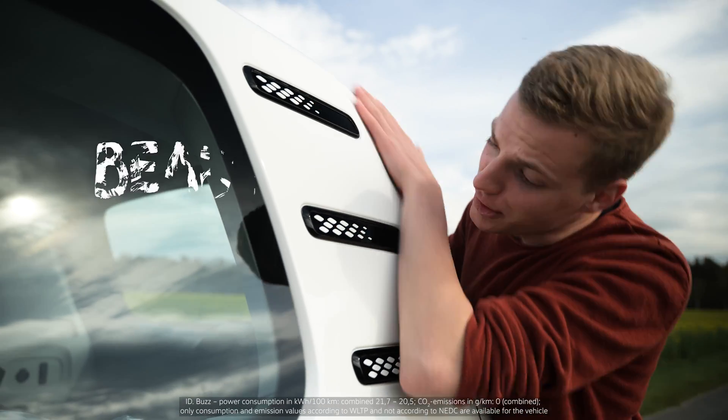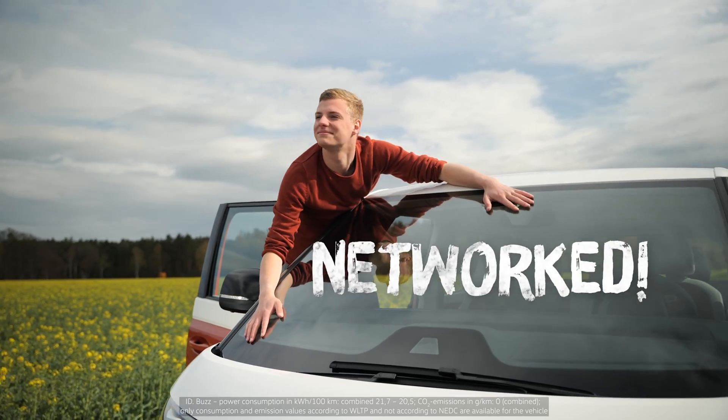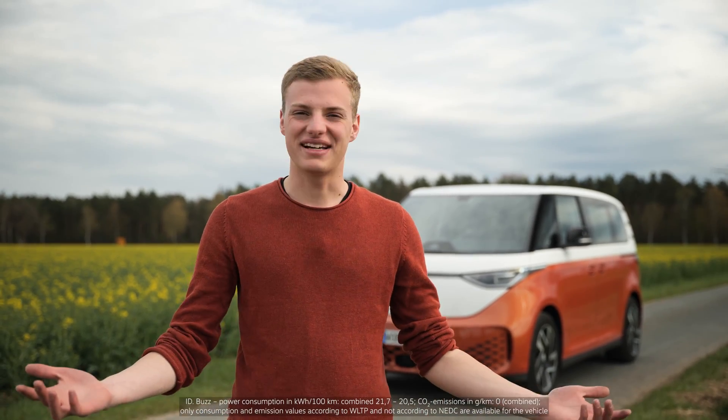What a car. Beautiful. Quiet. Networked. But how do I charge this beauty?